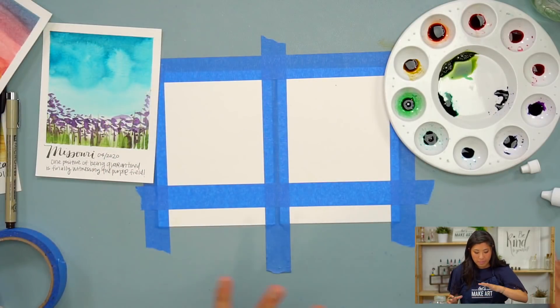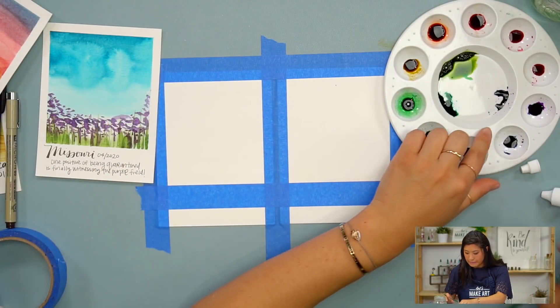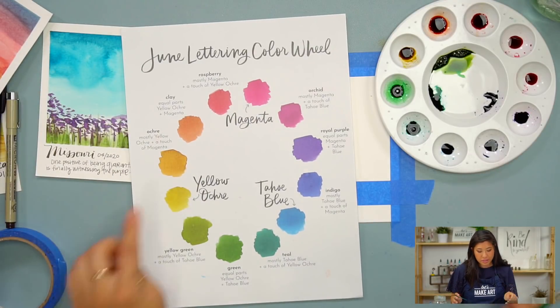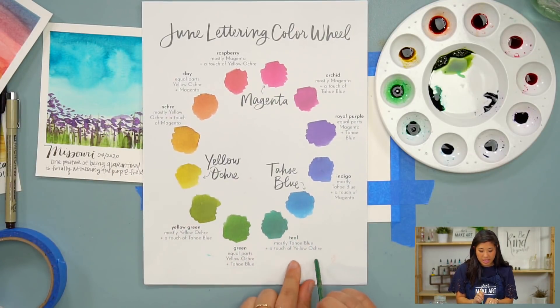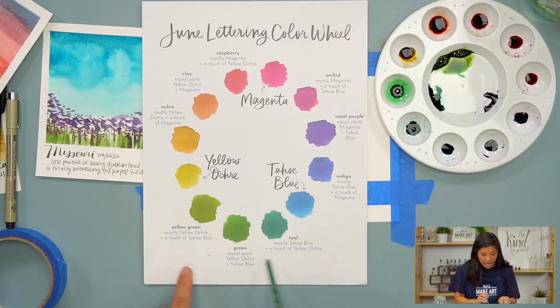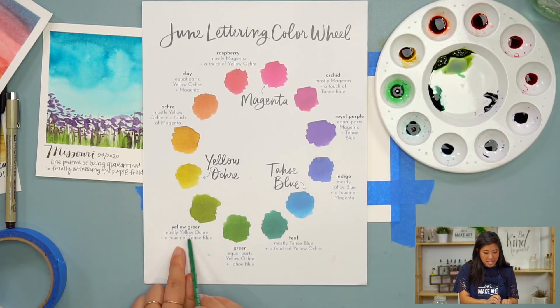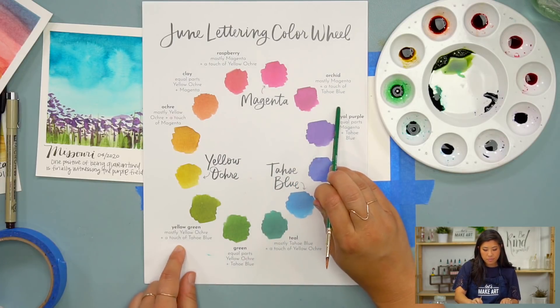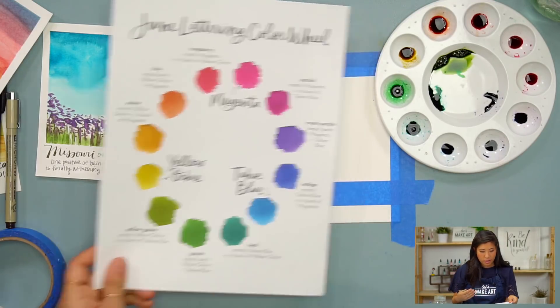Maybe you have a whole bunch of these Polaroids that you want to paint. If you don't like to waste watercolors, what you can do is look at this reference and decide — I like this yellow-green, I'll mix that with this ratio; I like this orchid color, I'll mix it with that ratio. That's another way you can do this as well.